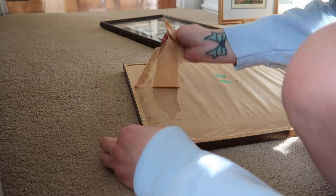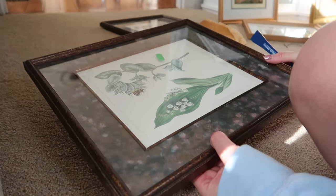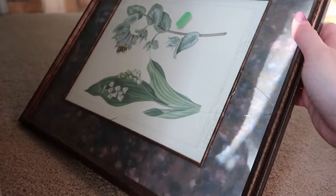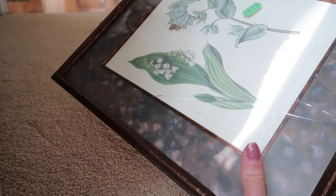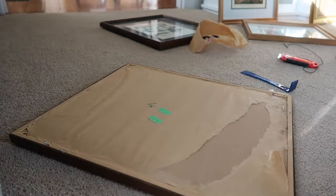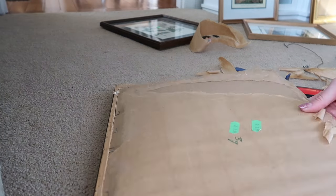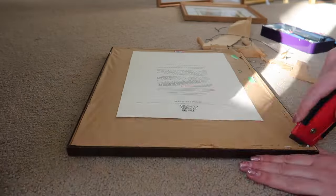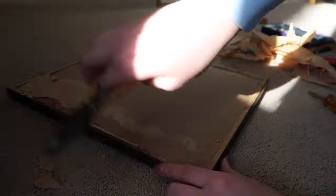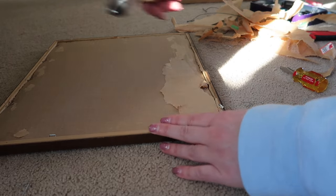First up, I'm disassembling the frame — I had an unfortunate mishap. I really hope I didn't just break that glass... I did. I broke the glass trying to open it. I'm so upset. I don't know if it's a standard size I could easily replace, but at the end of the day I only spent three dollars on it. I use an exacto knife to cut through the brown paper and pliers to pull out the staples. After this I'll vacuum up any loose staples or glass shards so my cats don't get hurt.